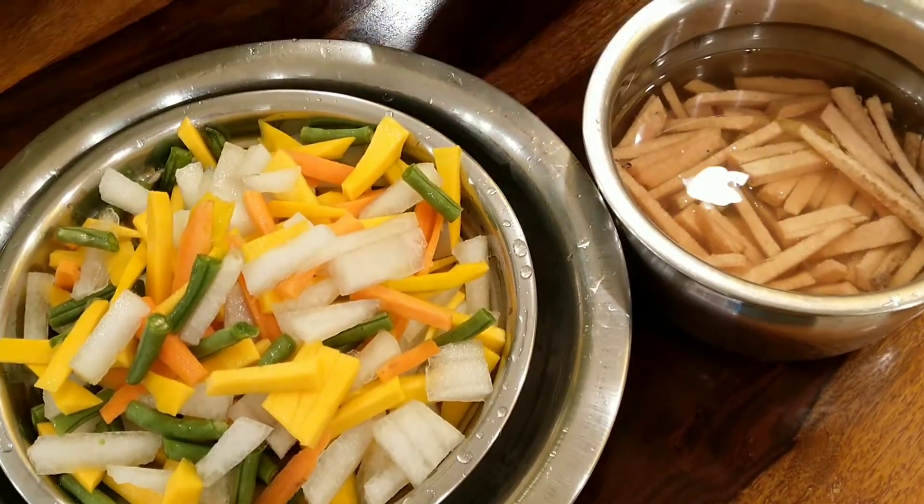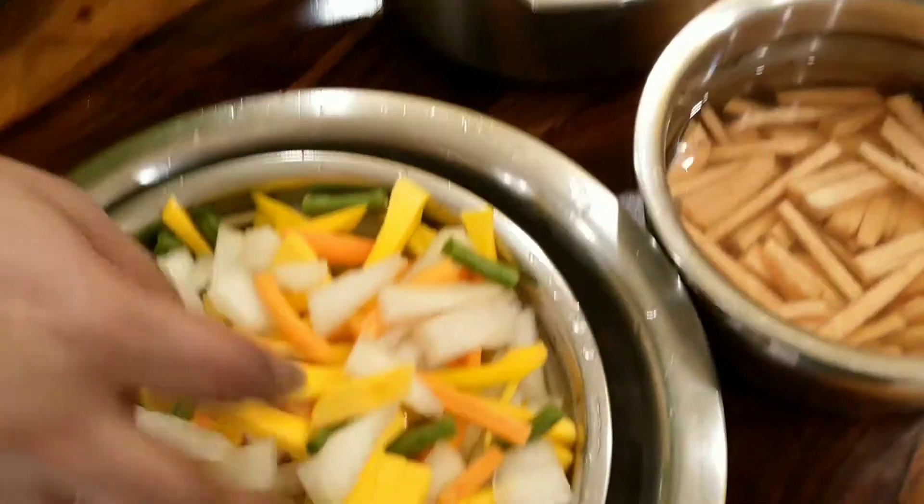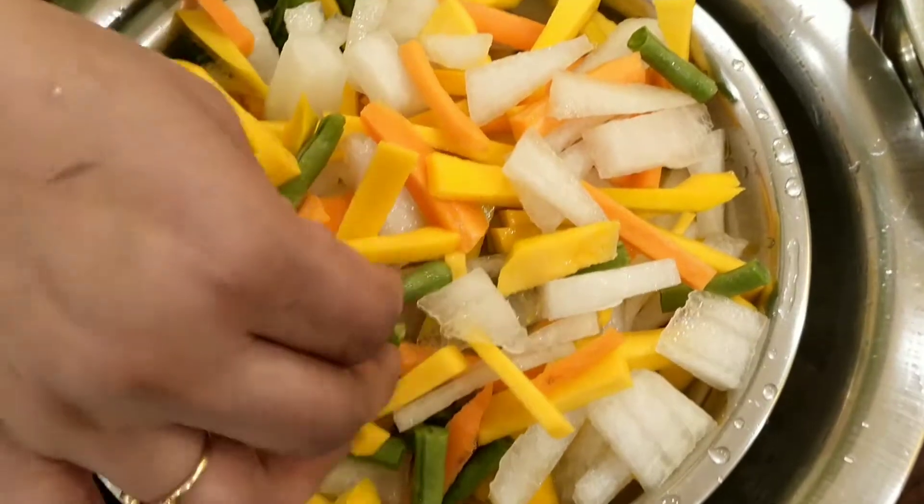Here we are using pumpkins — yellow pumpkins, white pumpkins, beans, carrot, and yam cut lengthwise. You may also choose to add even drumsticks.